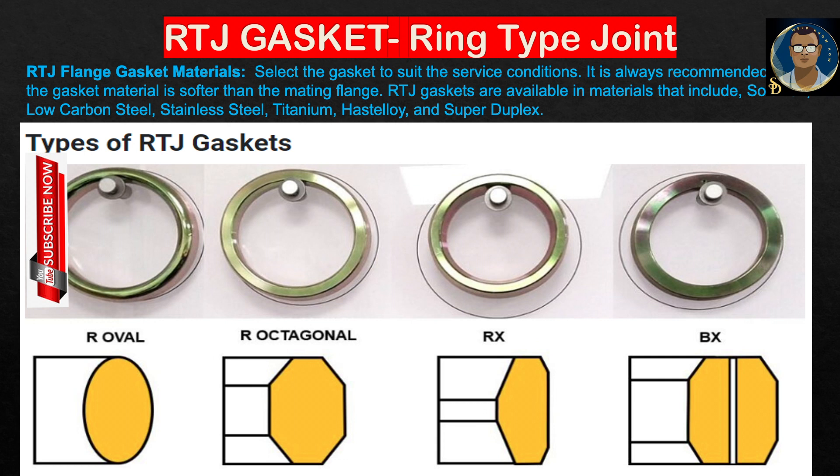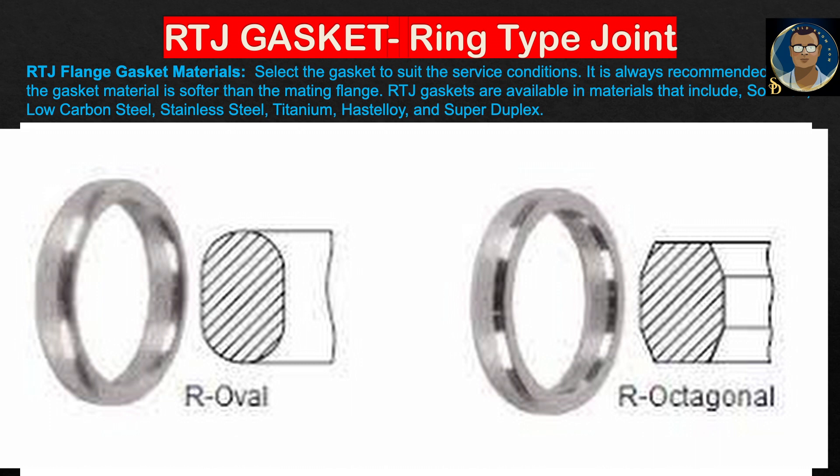Here you can see different types of RTJ flange gaskets and their cross sections. Select the gasket to suit your service condition. It is always recommended that the gasket material is softer than the mating flange. RTJ gaskets are available in materials that include soft iron, low carbon steel, stainless steel, titanium, Hastelloy, and super duplex. There are four types of cross section: oval, octagonal, RX, and BX. Style R gasket rings are the original and basic type of RTJ gasket, designed for the high temperatures and pressures experienced in the oil and gas and petrochemical industries. In accordance with ASME B16.5, they are intended for pressure ratings up to 5000 psi. R-type gaskets are available with an oval and octagonal cross section.